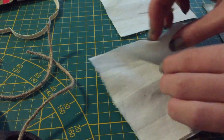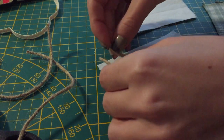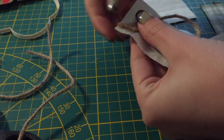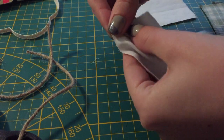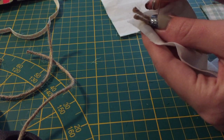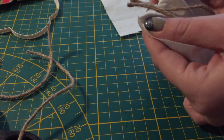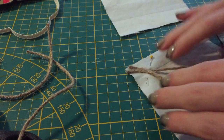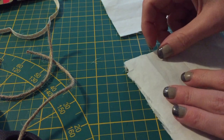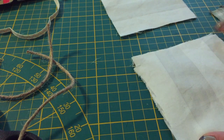Now I'm pinning my loop of twine in place on the right side of my fabric. I want it to be in a corner, but you could also place your loop somewhere else. Next I'm covering up my square with my other square, right sides touching, and then sew around, leaving a gap for you to turn it inside out and fill it up with lavender.